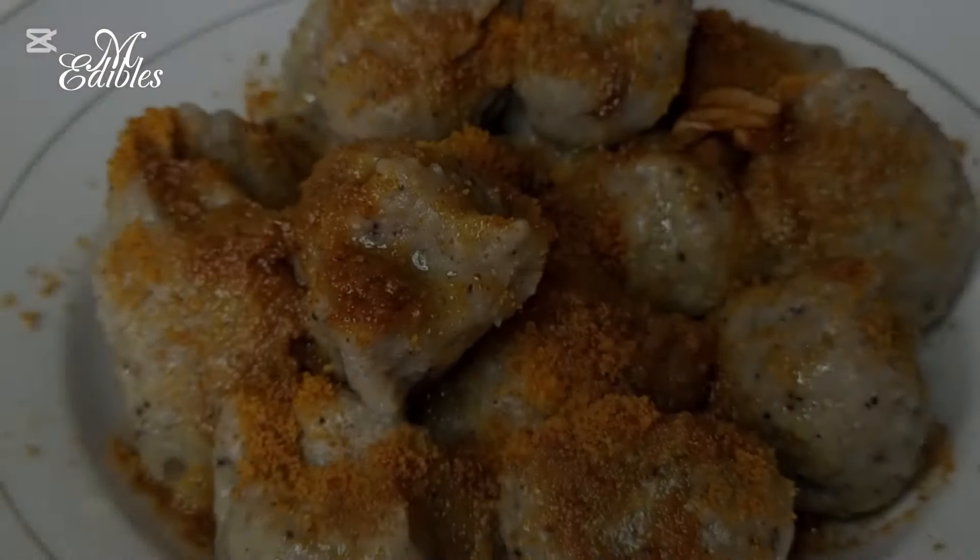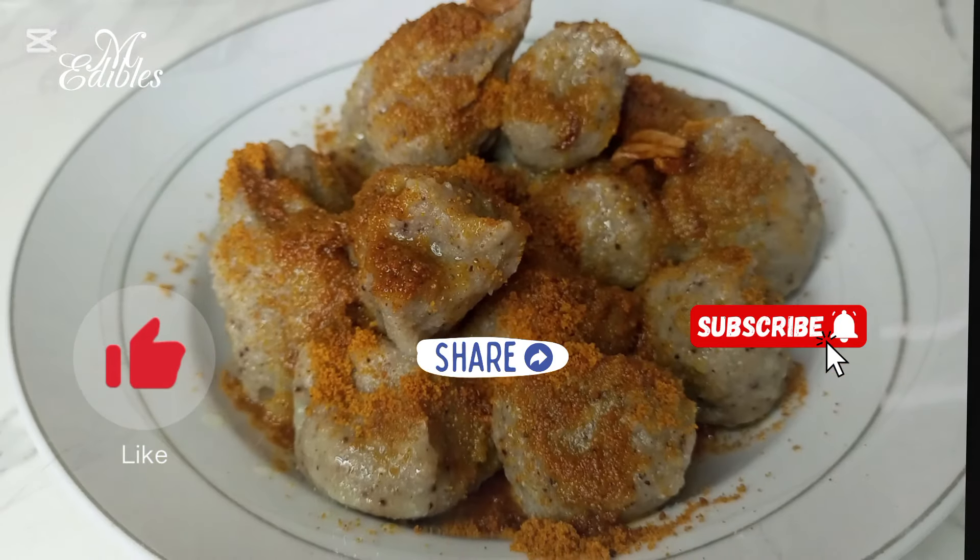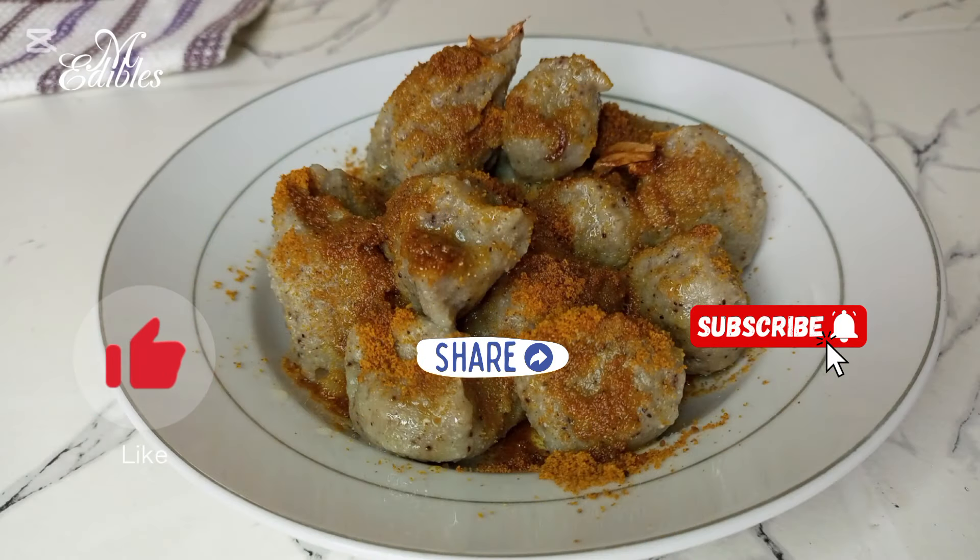Thank you for watching. Please like, share, and subscribe to my channel. Until I see you in my next video, stay blessed — bye bye!